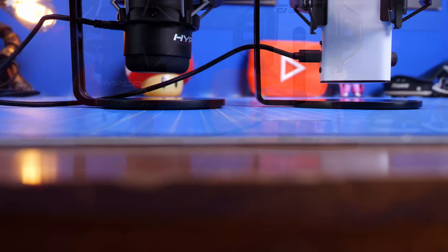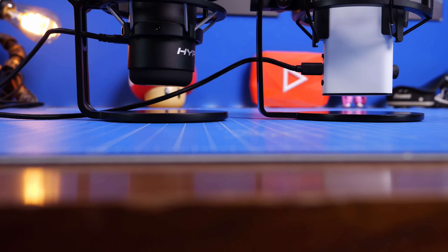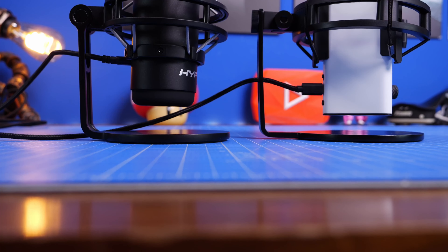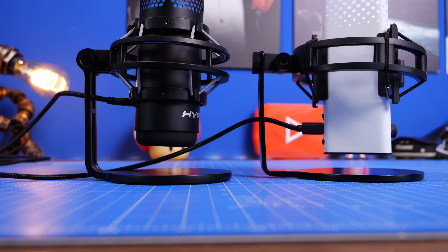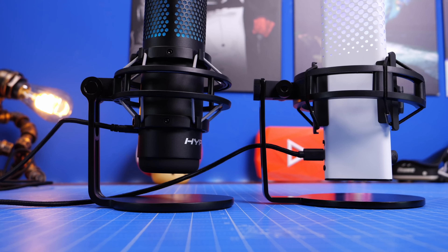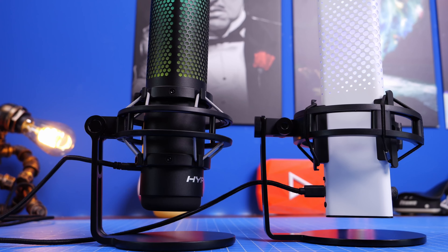These are two interesting microphones which are actually remarkably similar in a number of different ways. You'll notice for example that they both have pop filters, they both have RGB lighting, they both have a shock mount system and a desk stand, and they both have USB-C connection and more.